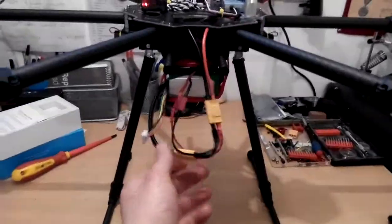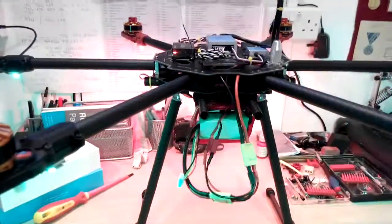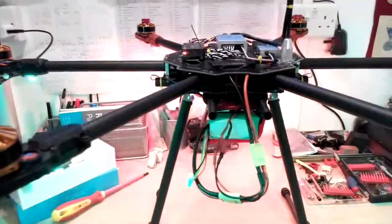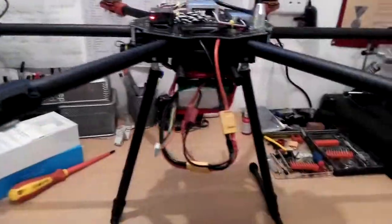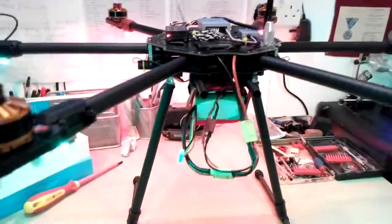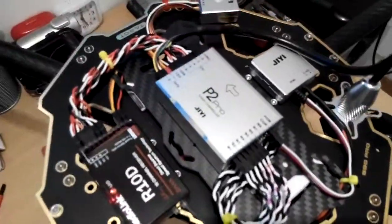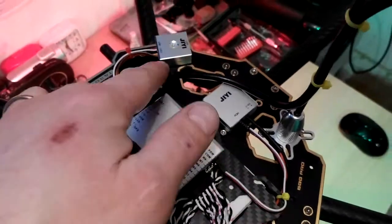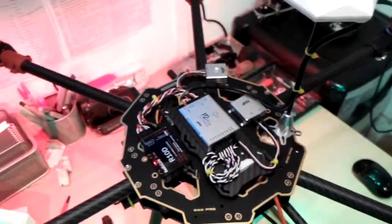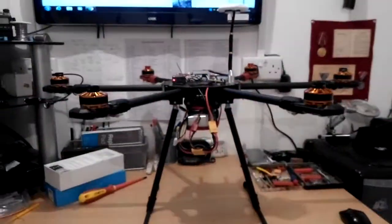I know this is all a bit messy but it's all only temporary. I'm not going to spend all my time getting this thing to perfection before sending it in the air. I'll test it first to make sure it's going to fly, and if it flies then I can spend time fixing it up. So there you go - a quick look at my Tarot 680 build running on the GE Pro 2 flight controller, with the BEC LED status light and the compass. Bye bye.